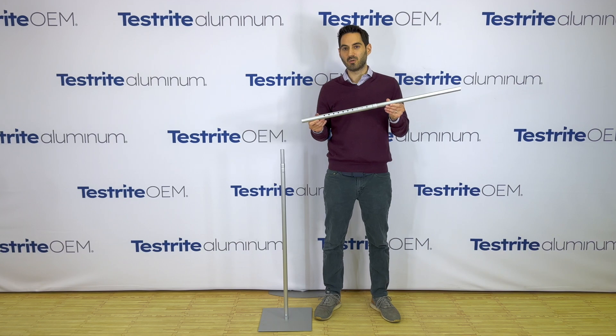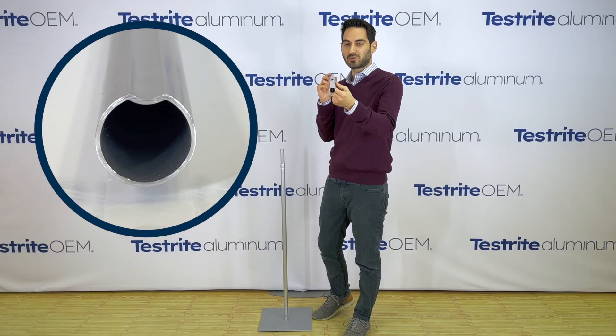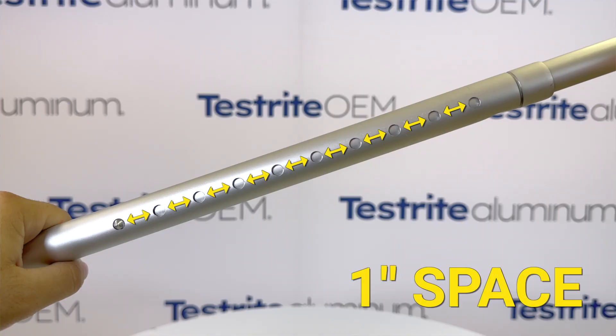Now in order for that spring button to find the hole, we use a U-indent aluminum tube which we sometimes call our non-rotational tubing. This particular telescopic tubing assembly has holes every one inch — that's optional.